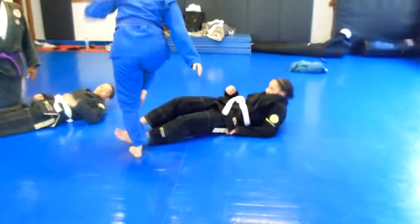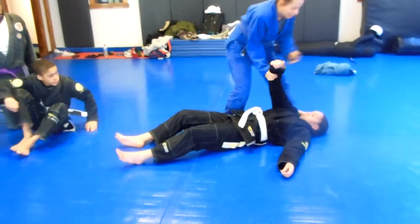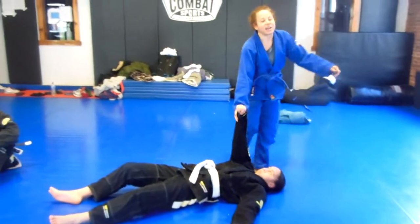If it's a self-defense situation, don't bother with any of that. Just a vicious soccer kick to the head and run away.